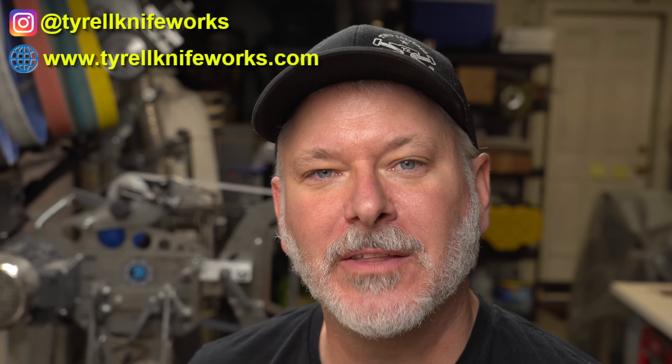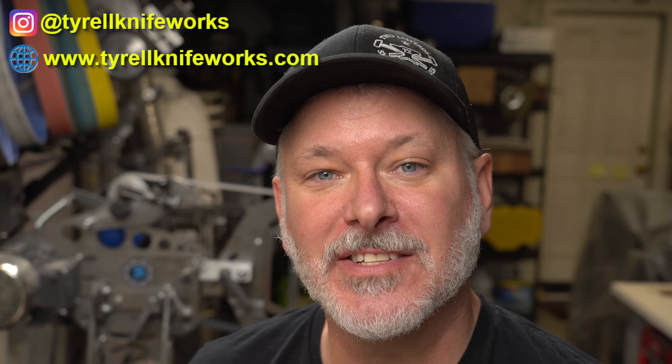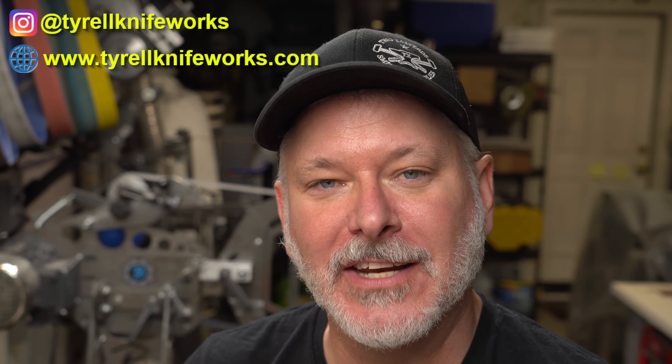Hey folks, welcome to another Triple T Thursday. For those just joining us, that's Tools, Tips, and Talk, where we discuss info for the knife maker. Today's episode I'm really excited — I just got a fiber laser, and if you're not sure about the difference between a fiber laser and a diode laser, we're going to get into that.